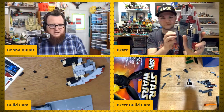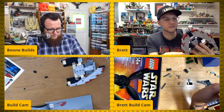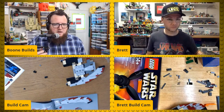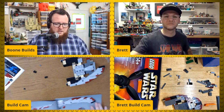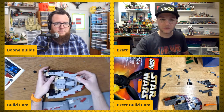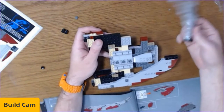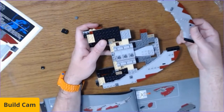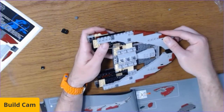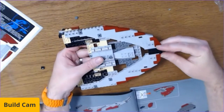Isaiah, happy May 4th everyone! Brett is done with that section and I'm right behind him. I'm going to full-screen this real quick because it's cool — all these snot pieces, and a lot of it connects to this base. It has snot bricks on both sides and it actually clips into the back of here like this and lines right up with the piece down here. That's rad!